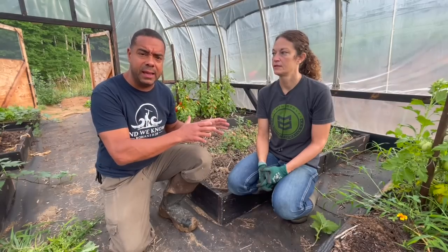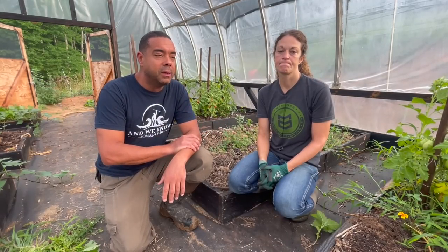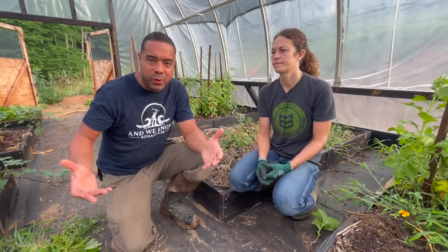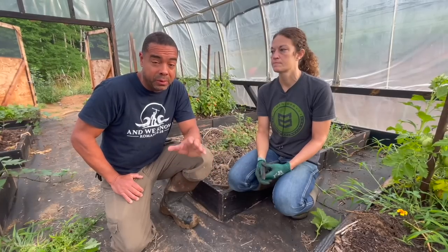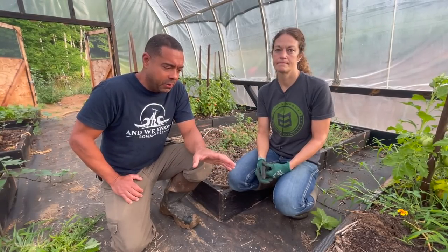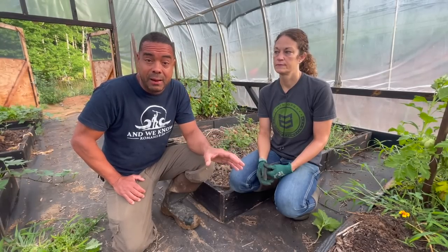We've covered in a previous video how we basically bought some of that bagged soil. Like everybody else, we got busy and we took some of that bagged soil and we stuck it in there to hill up the potatoes. Well, it didn't work worth a hoot. Everybody knows there's a problem with a lot of that bagged soil, and I don't necessarily blame those companies. But we did it and we had some problems.